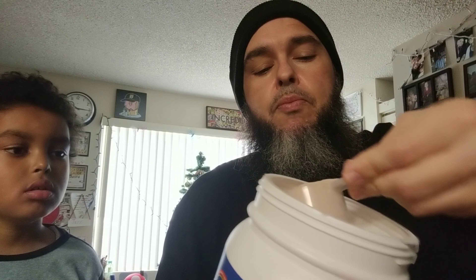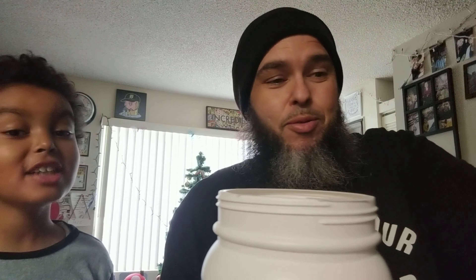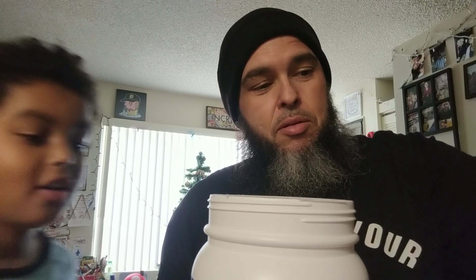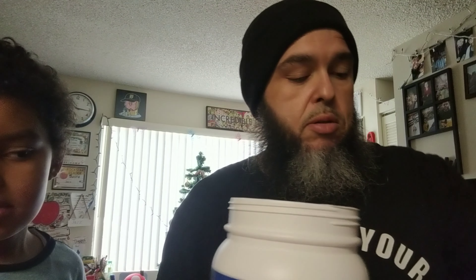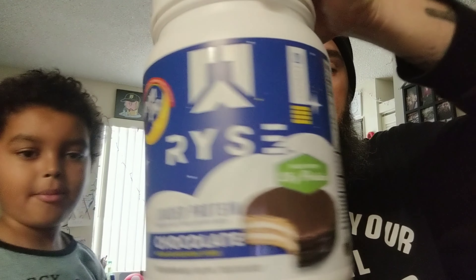You get 25 grams of protein. Sometimes I do heaping scoops but right now we're gonna just try to measure it out so it's an actual one scoop. We're gonna see how it mixes, blends — all that good stuff — by shaking it up, see how it blends. And this is by Rise. Make sure everything's closed — I've spilled pre-workout everywhere, I've spilled protein everywhere. So let's shake it up; the little ball is gonna do its magic.